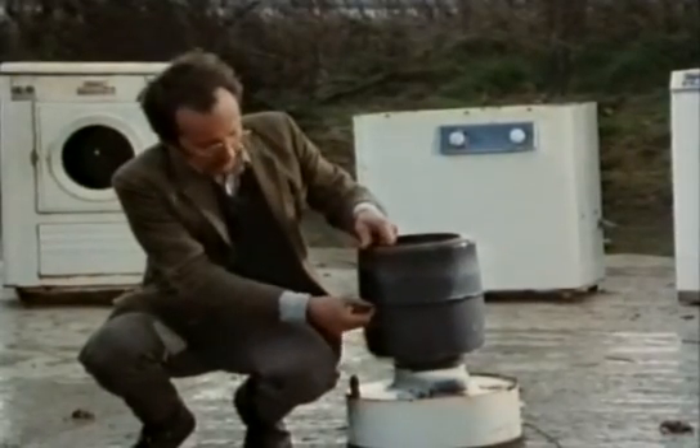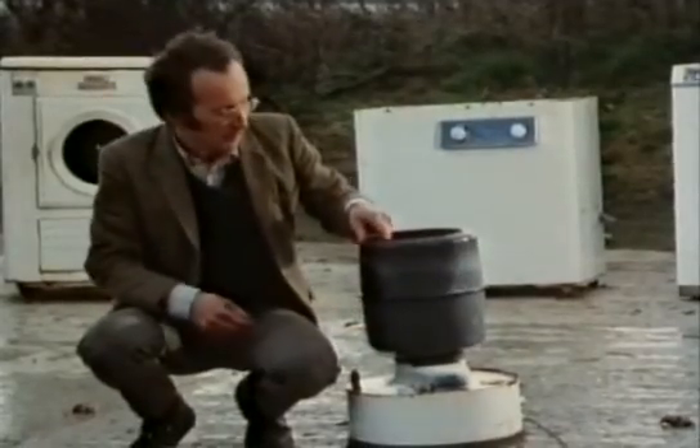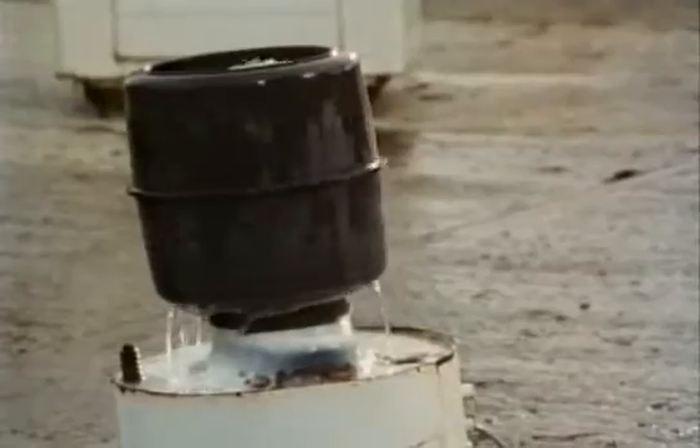In this sort, the water comes out of these slits in the middle. Well, if I get out of the way, I'll switch it on.